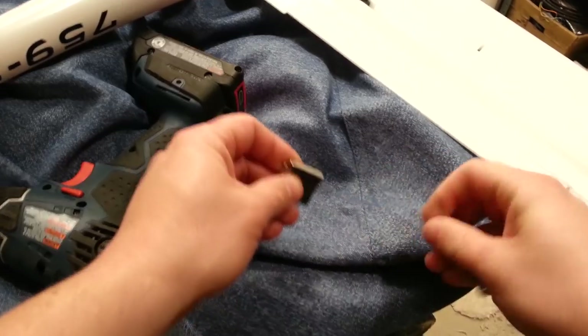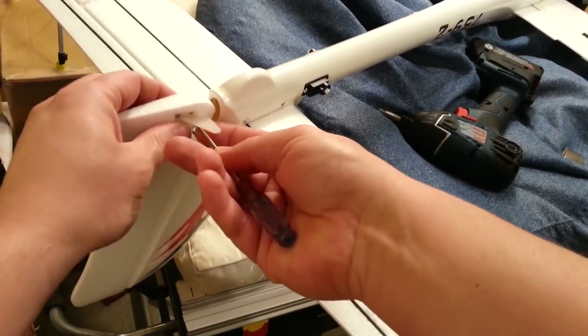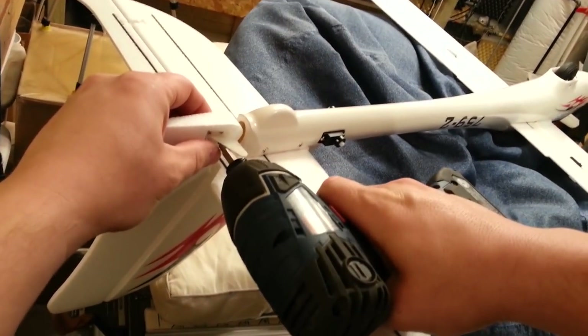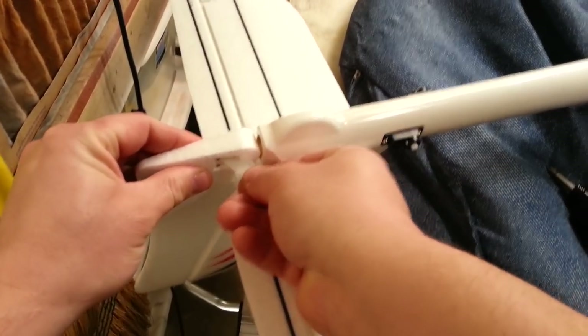Maybe you just get a kick out of watching somebody else do the thing you should be doing while you sit there. I watch YouTube all the time — I watch people doing things that I should be doing instead. Okay, we got those tight, good purchase.